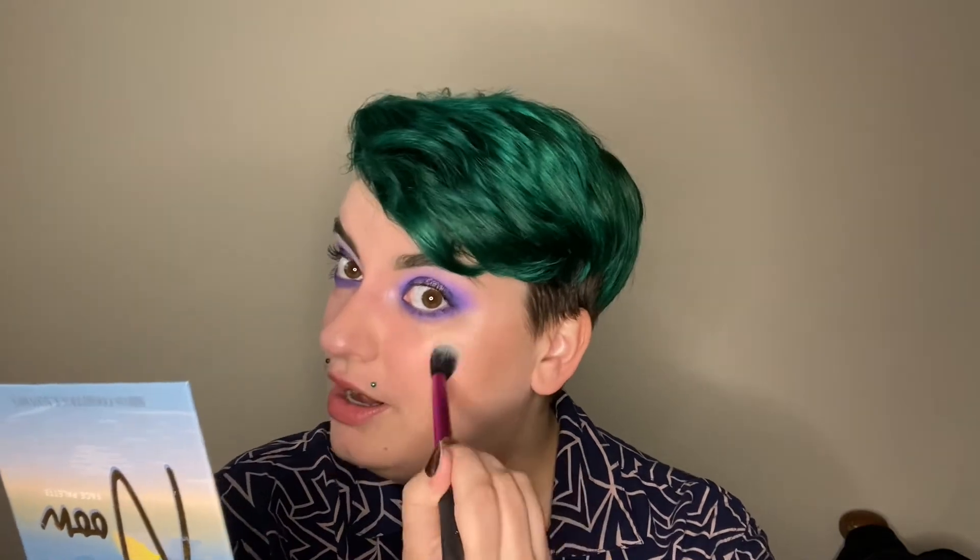Okay now we're getting down to the fun part — highlight! I'm taking the Real Techniques setting brush, which is my cat Goose's favorite makeup brush because he always tries to play with it, and I'm taking this on the tops of my cheekbones. I try not to bring it down more than here-ish — I just want it to look natural and actually work for my face shape. I'll bring it down the bridge of my nose, sometimes do a little Rudolph tip since it's the holiday season, and a little bit on the bow of my lips to enhance what I have.